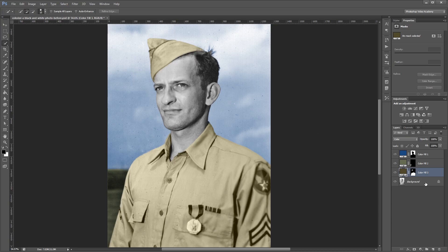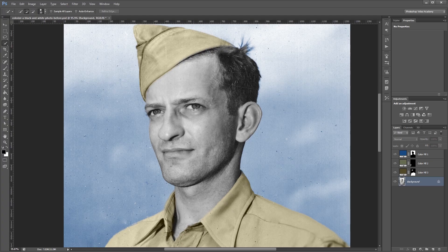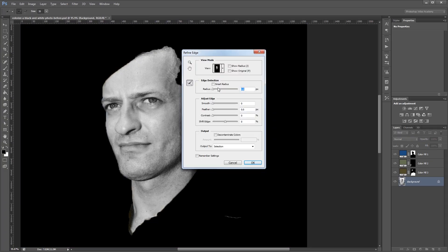Now we're going to select the skin. I'm going to click my background layer again and zoom in a bit, and using my quick selection tool I'm going to paint all over his face and neck, then remove any areas of the selection that I don't want. Again I'm going to click Refine Edge, turn on Smart Radius and increase that — maybe a little more than usual because of the hair — then smooth it out just a little bit and hit OK.